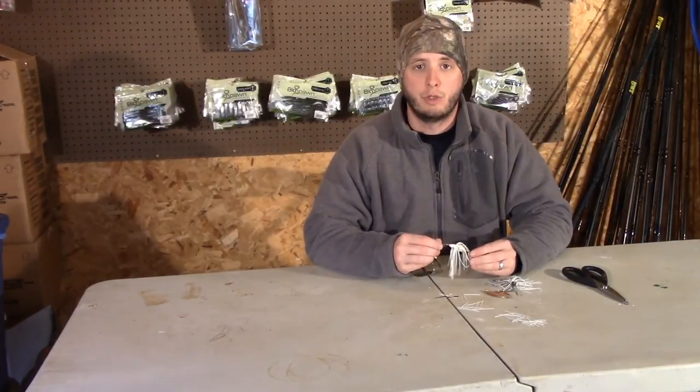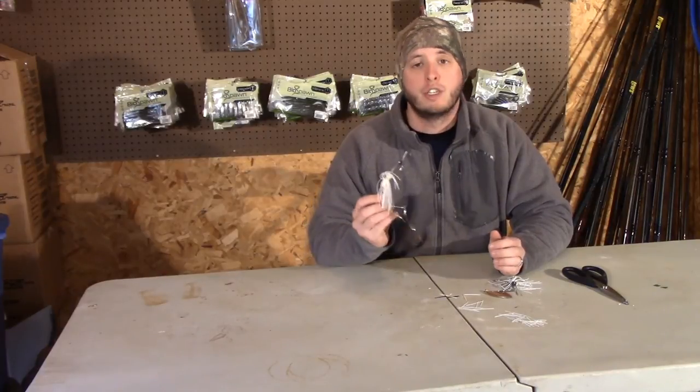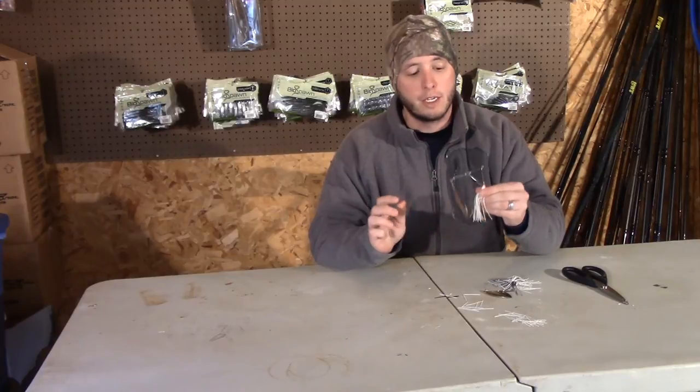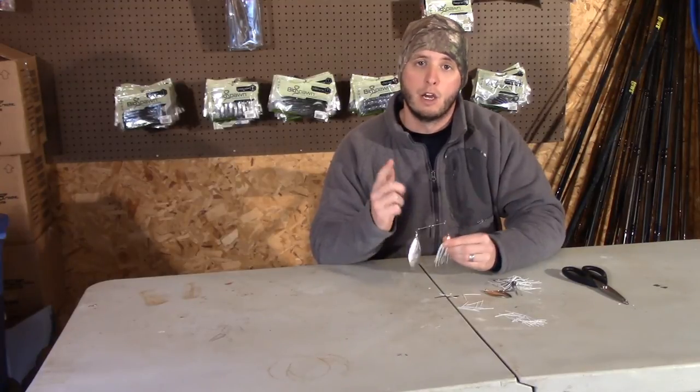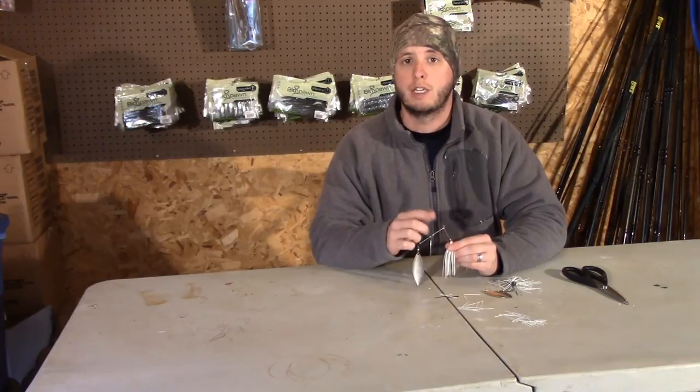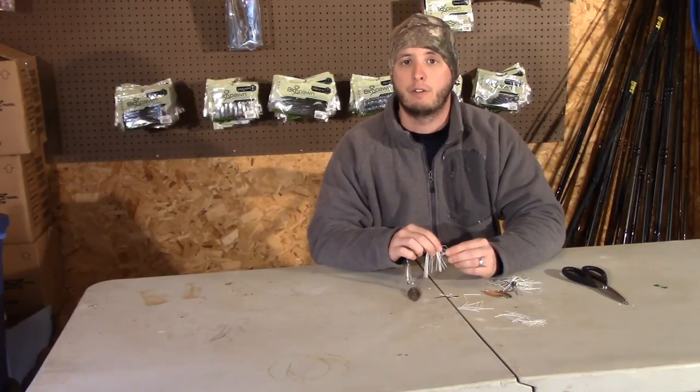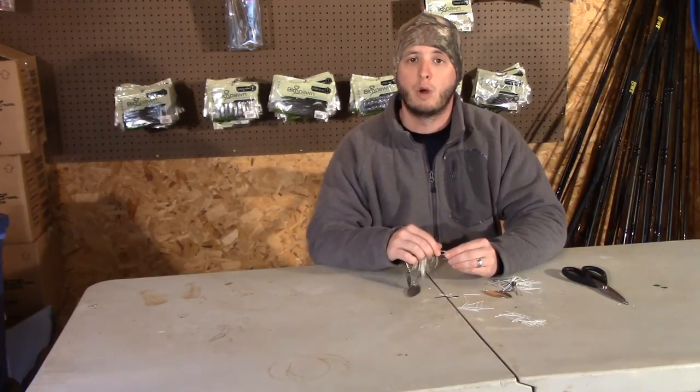All right guys, so that was your quick Tackle Tip Tuesday — just a little quick thing that you can do with your spinnerbaits. Normally helps me catch a few more fish. Give it a try next time you pick up a spinnerbait — hopefully you'll put a few more fish in the boat. Appreciate y'all watching. Be sure to subscribe so you catch all of the Tackle Tip Tuesdays, and also check back Friday at 3 o'clock for the new vlog that will be posted. Thanks for watching guys, see y'all soon.